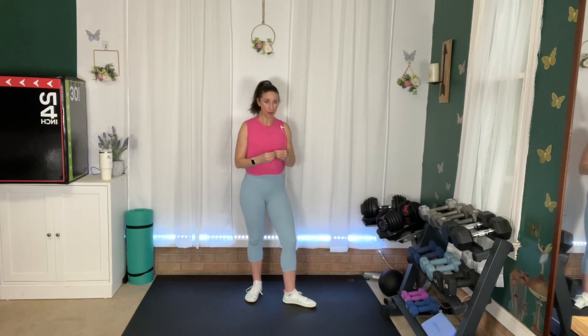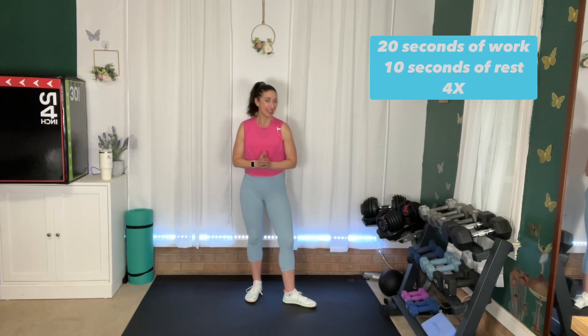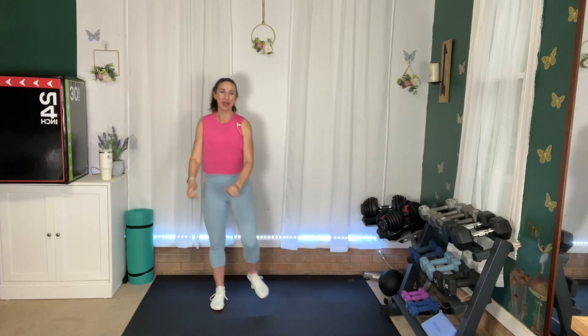Hey everyone, it's Julie and welcome to your travel-friendly cardio workout. Today we are going to be working Tabata style. So what that means is you have really short work periods, but you also have really short rest periods. We will work for 20 seconds and rest for 10 seconds. We will repeat each round four times, and each round has four exercises. We're also going to end with a little core work. You do not need any equipment, just a little bit of space. This will all be low impact. So are you ready to have fun and get sweaty? Let's get warm and let's do this.